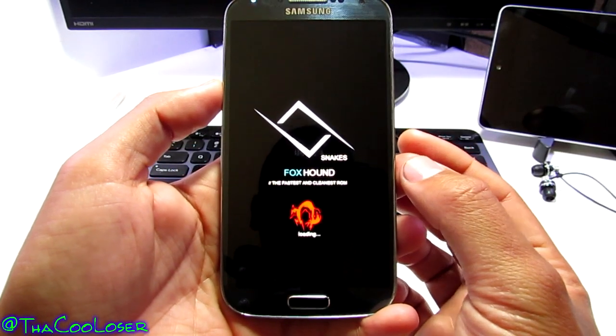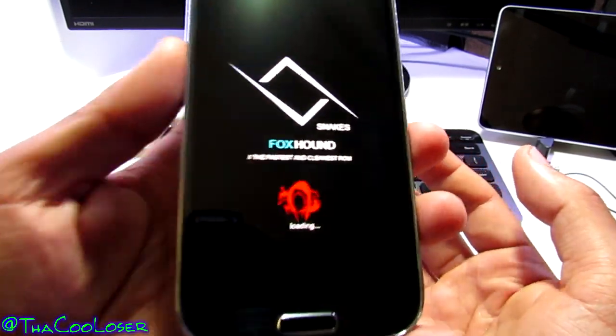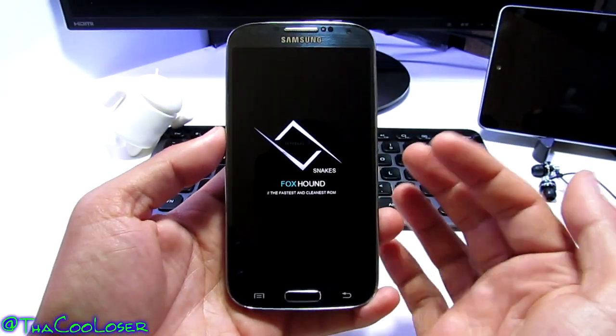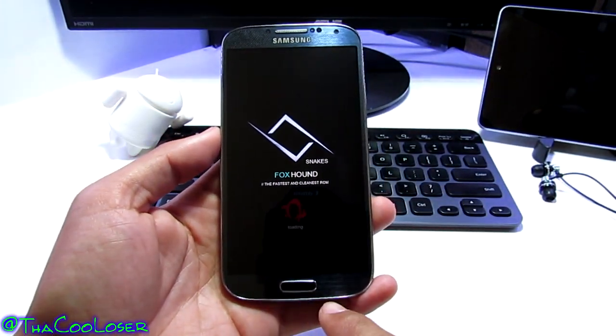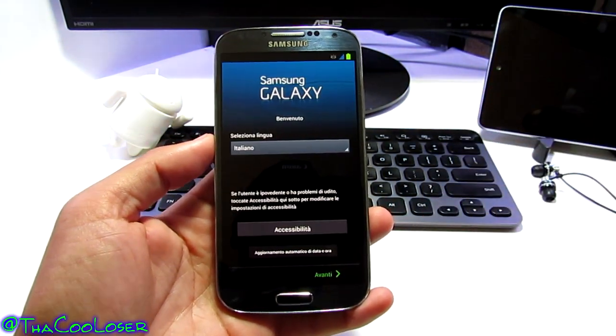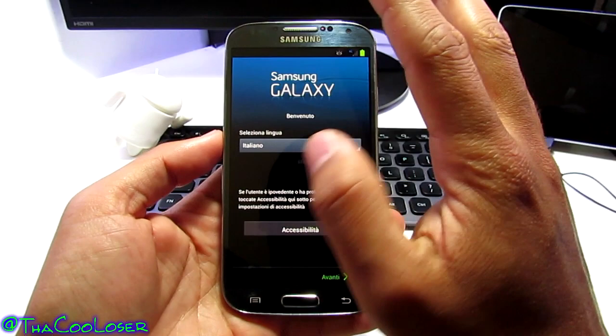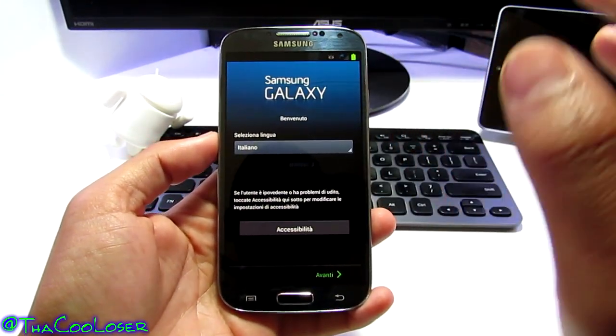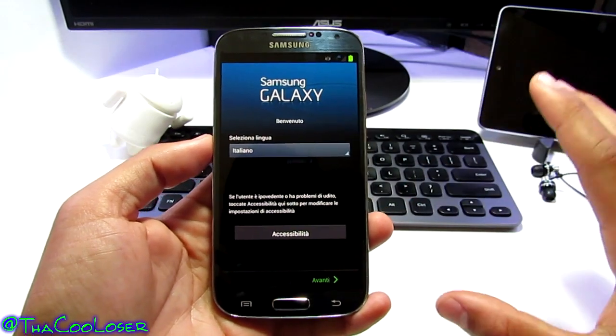This is the boot animation — nothing fancy but it looks good. It just vibrated and those lights lit up, which is the sign of it booting into the actual launcher. There we go. You still get that TouchWiz look because it is based on the Galaxy S4, so you're getting lots of TouchWiz features.